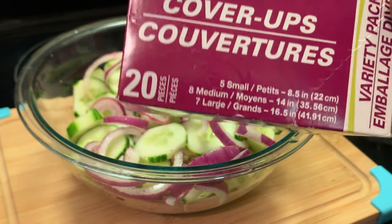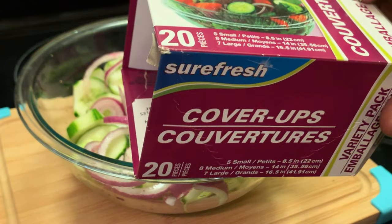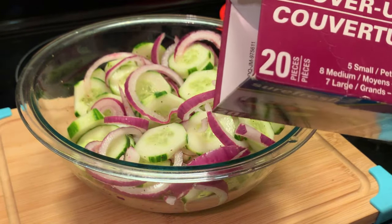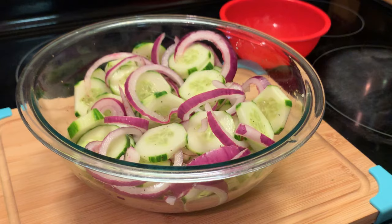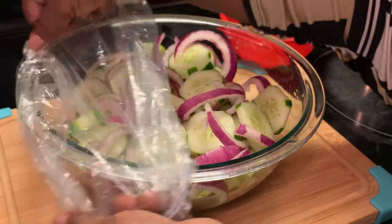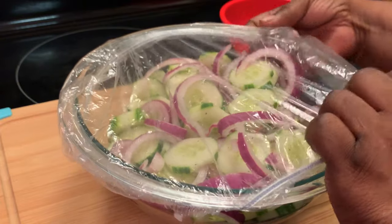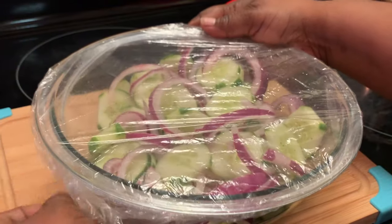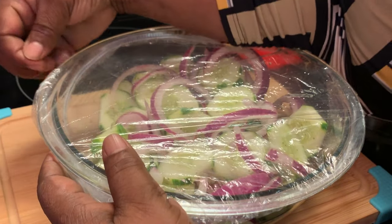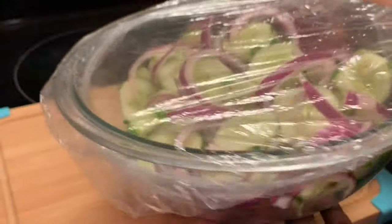These are called cover-ups. They come in assorted sizes — this is a variety pack with small ones and large ones. I purchased these at Dollar Tree. They have so many different sizes. You can put them right around your bowl — I think this is the large one I'm using here. Put this in the refrigerator and it's ready to serve.